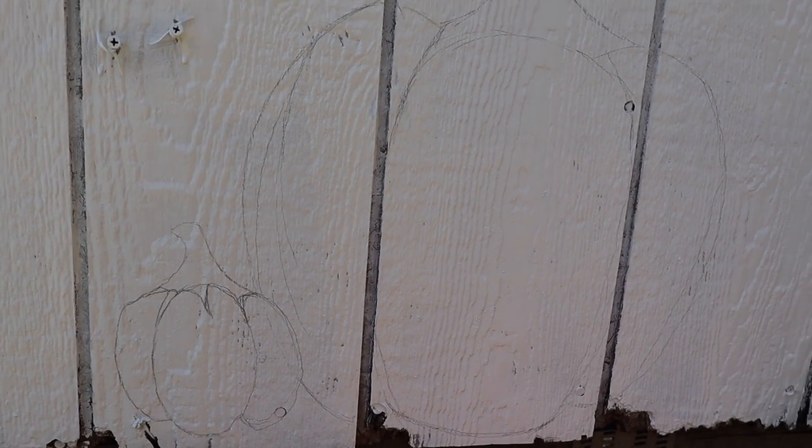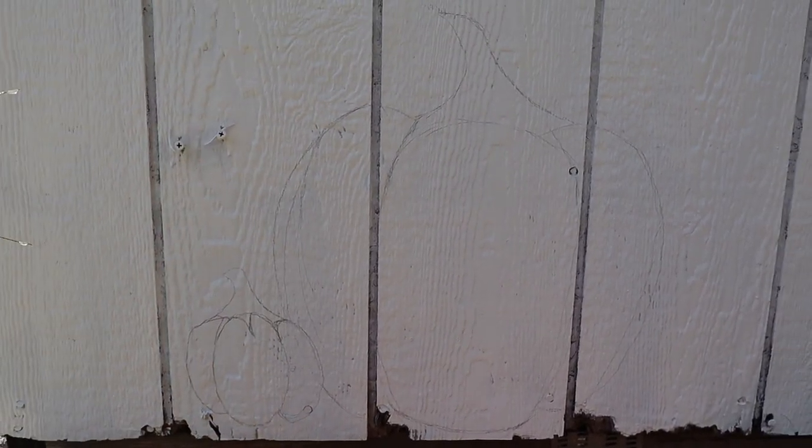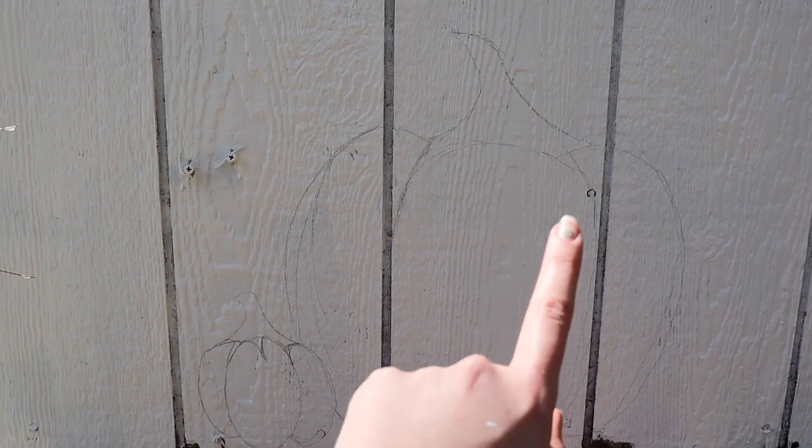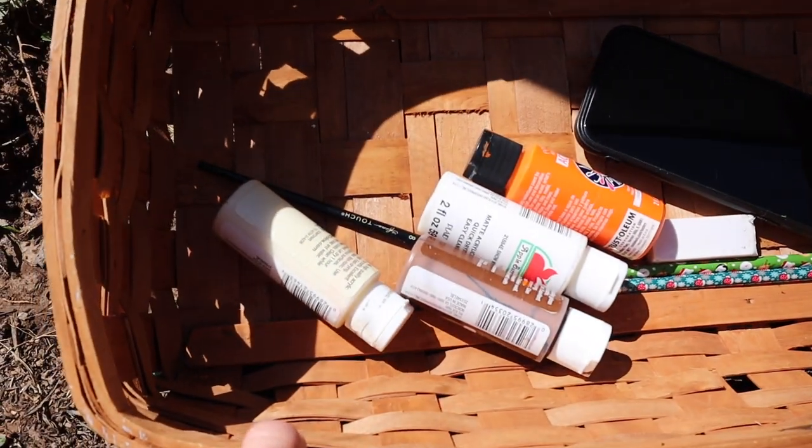Now the fun part — slash also my least favorite part — is penciling out what I'm going to be drawing. All I know for sure is I want pumpkins in this corner because this is mainly the pumpkin patch I'm sitting in right now, getting my butt incredibly filthy. So I'm going to do a big pumpkin here and a little pumpkin here, and just start with some acrylic paint and do a base layer of orange.